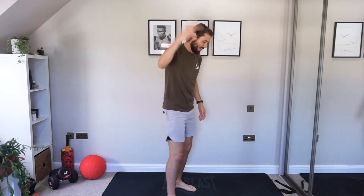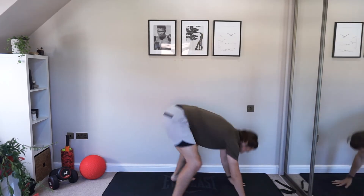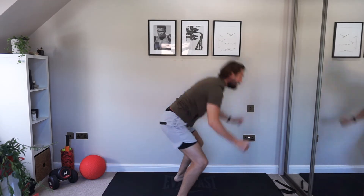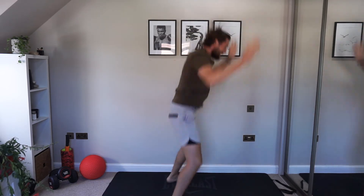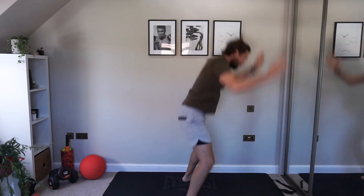Nice! Are you ready guys? We've got some burpee claps — it's not a cardio workout without burpees! Straight down, straight back up, and clap at the top. Three, two, one, let's go! And up — get to that clap, get those arms above the head. If you need to slow down, nice and steady into that plank as the leg strides back.